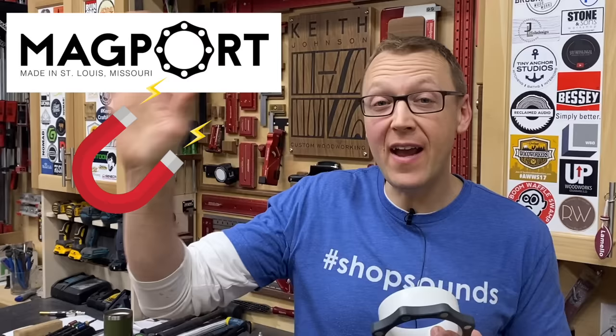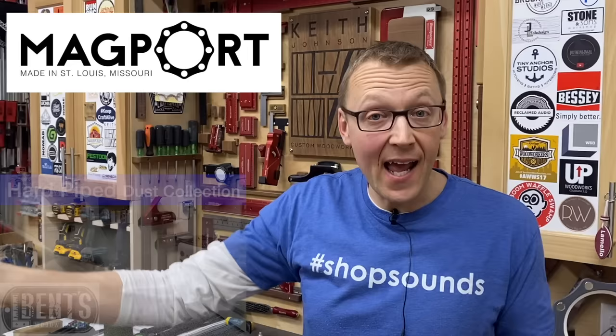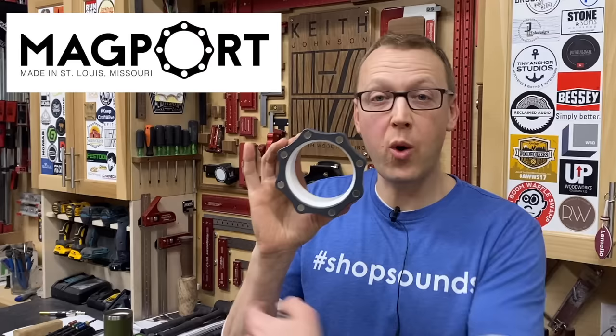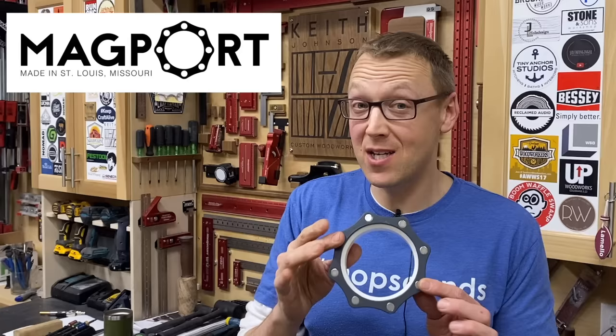Now if you don't have the advantage of having static dust collection piping in your shop — where each pipe goes to a different tool that goes back to a dust collector — and instead you have more of a mobile shop where you're moving hoses around, this is what you need. Let me take you on a quick tour around the shop and see where I have these and put them to use.